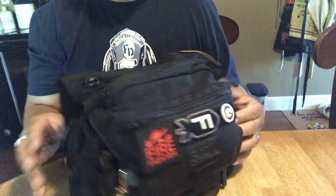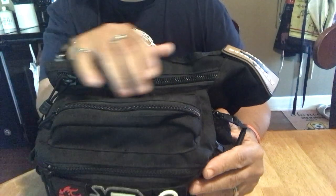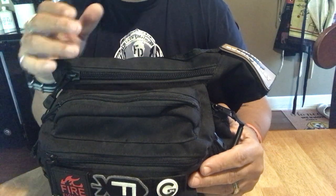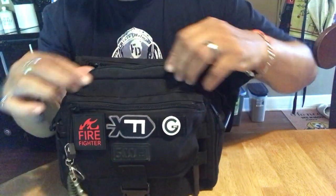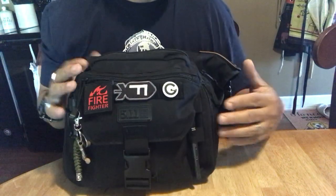Then it has a few pouches in the back here. It has a CCW pouch, which I made into a medical kit — a trauma kit, actually. I get that you can conceal carry in your bag, but then it's in your bag, and unless you have your bag with you at all times, it's kind of useless. So I made it into a trauma kit. It has a little pouch right here, another one right there, and then the main pouch inside.